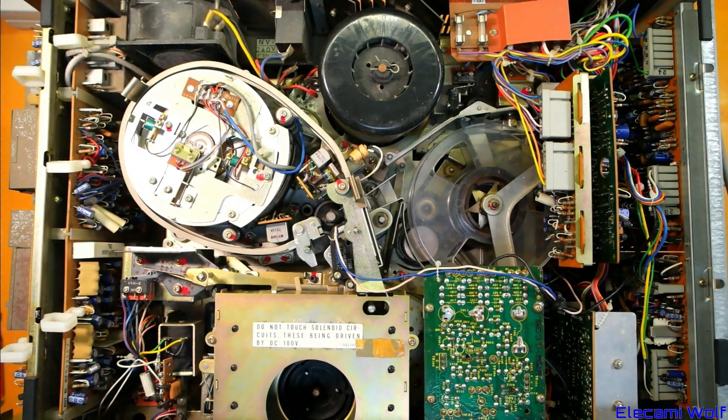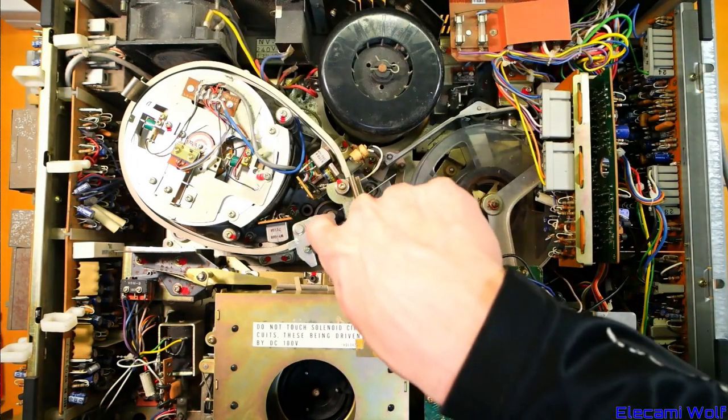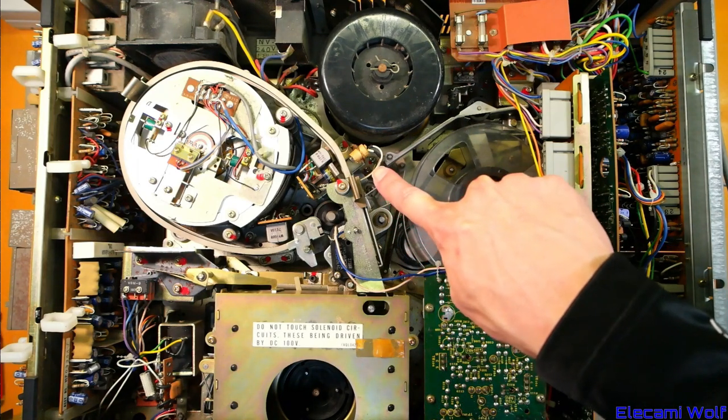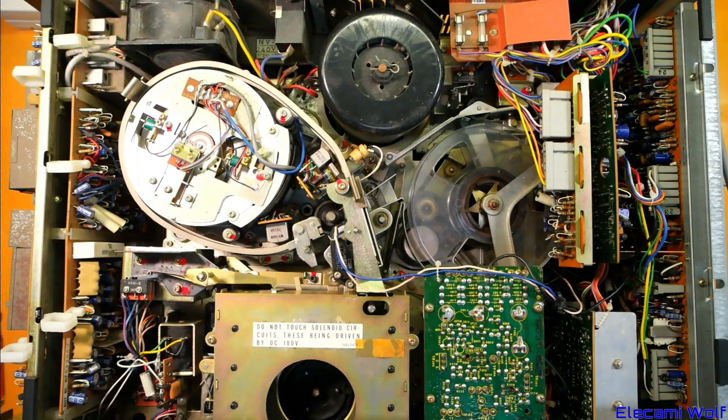I'm going to plug it in — I'm pretty sure the power switch is broken but it seems to be pushed into the on position. Okay, a fan turned on and the capstan motor is running. The lights for the meters on the front are on. It might need a tape in for that light bulb to come on, maybe to not wear it out. Let's have a look at the back and get a video cable connected up.